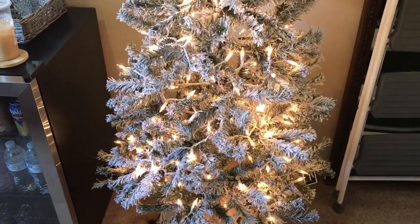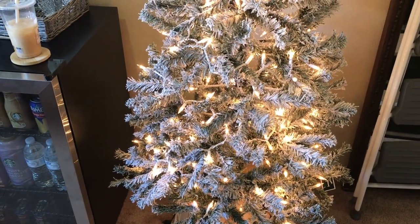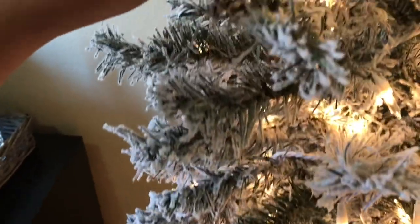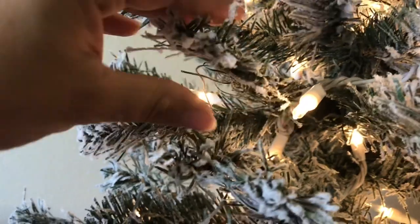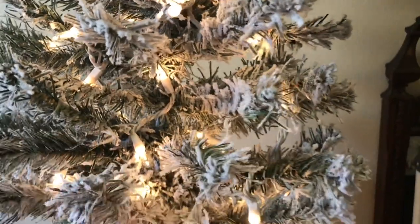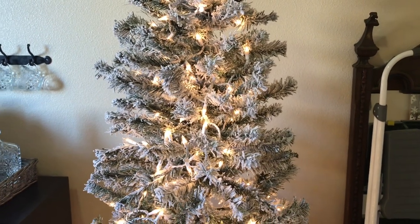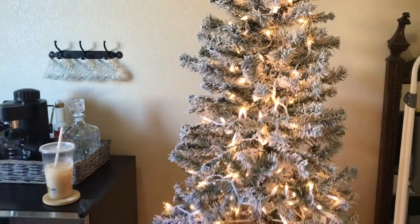I think it doesn't look as full as the picture because the picture is probably of one that they had not packaged yet, so some of these branches hadn't had an opportunity to settle flat. A lot of them — well, some of them — are really, really flat, and others have more of the shape that you would expect. Some of them have more flocking than others, but that's pretty normal and standard. Highly, highly recommend this tree.